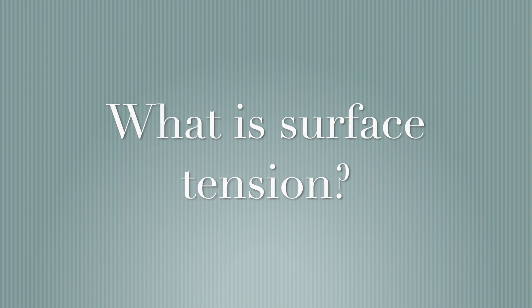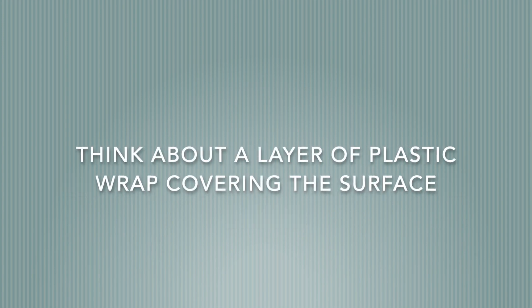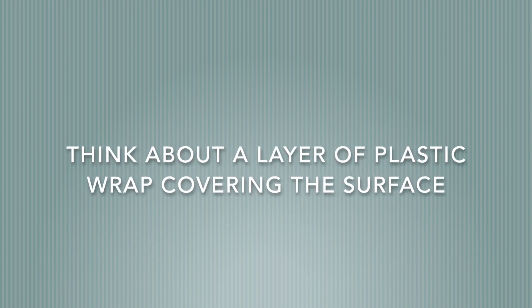Hey everyone! It's Rebecca from X-Chem and today we're going to be talking about surface tension. Surface tension is caused by an attraction between particles at the surface of a liquid. You can think of this as a layer of plastic wrap covering the surface.